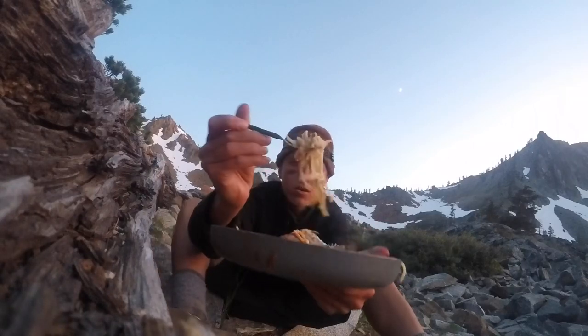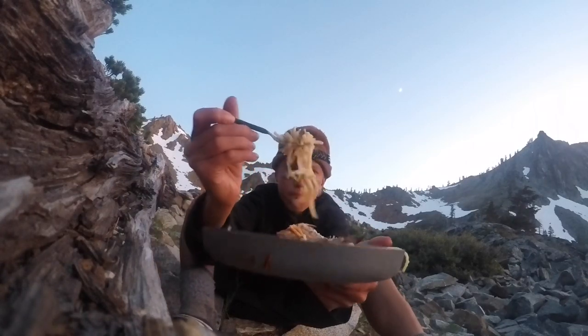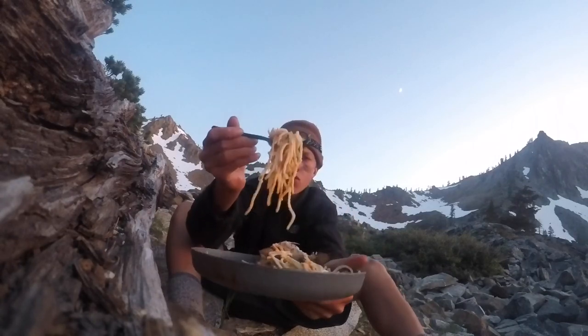Right here we got some trout, we've got some clams, some spaghetti.